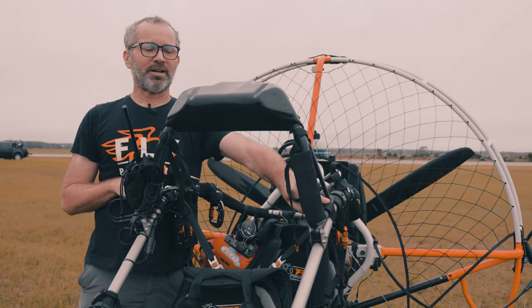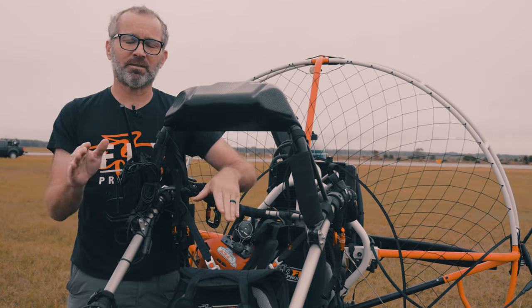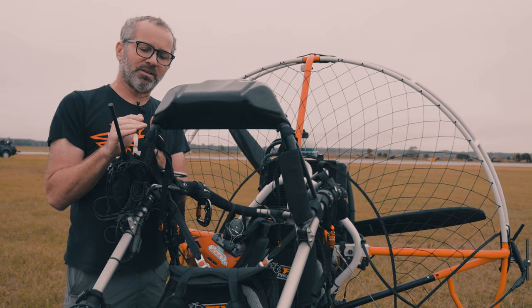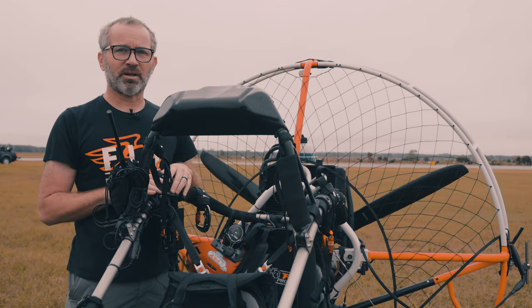Also for transport, we can un-velcro these two pieces and this whole rollover bar actually just folds down to make the trike nice and flat for transport. They thought about the fact that if you do have an accident and this bar gets damaged, it's very cheap to replace. Again, we have these in stock, and you're not replacing the main frame on your trike.